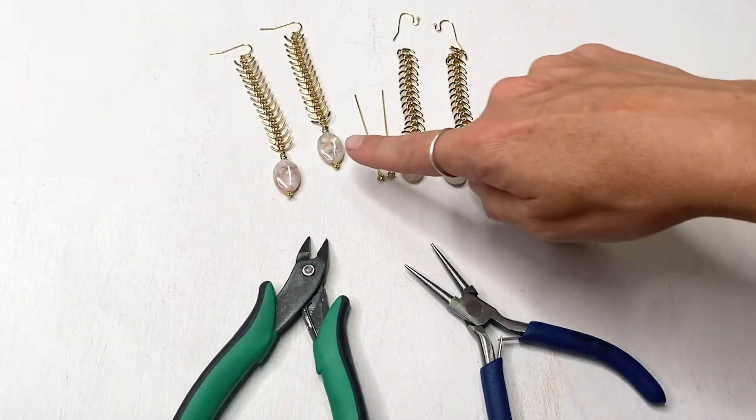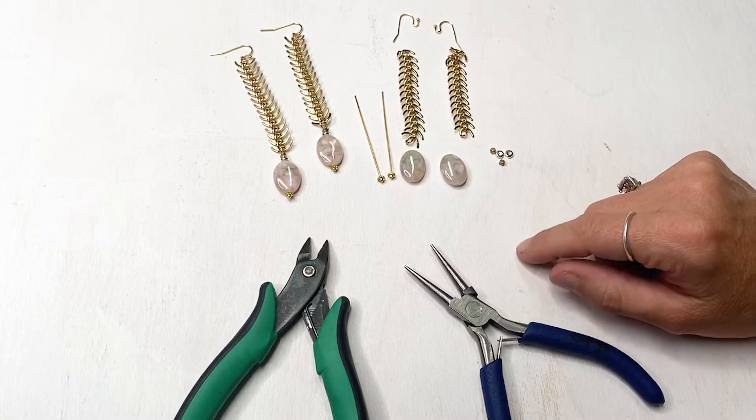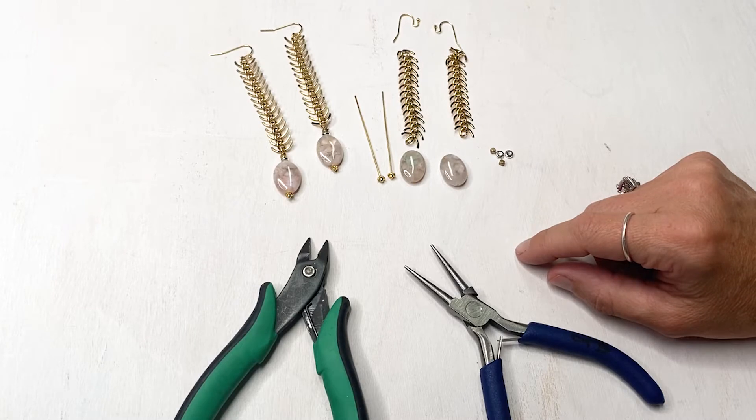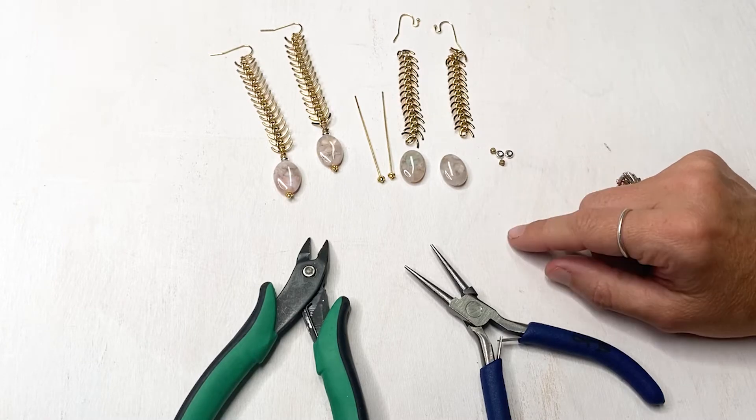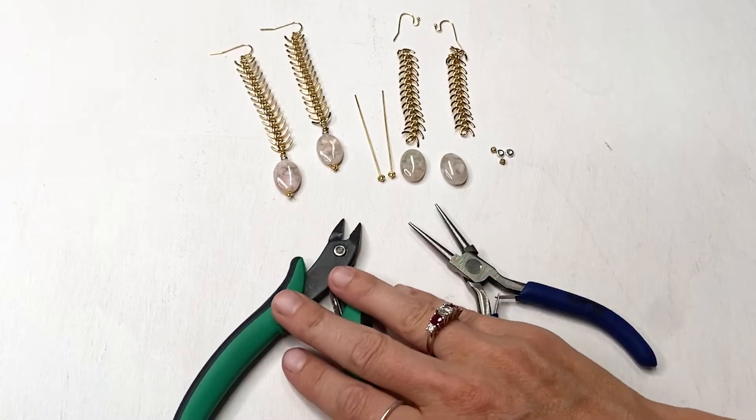Hi guys, today I'm going to show you how to make these Cherry Blossom Agate earrings. These are super simple and they're a kit that we have online at CherryTreeBeads.com. All you'll need to make these earrings are a pair of round nose pliers and a pair of cutters.